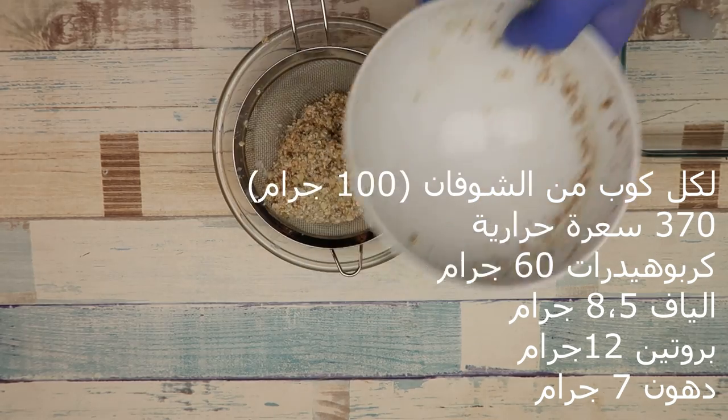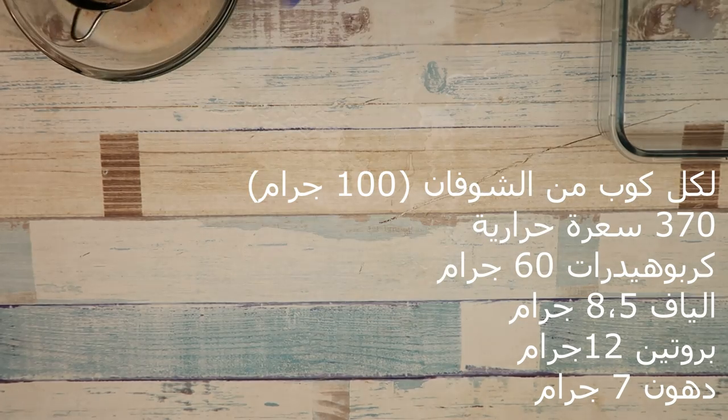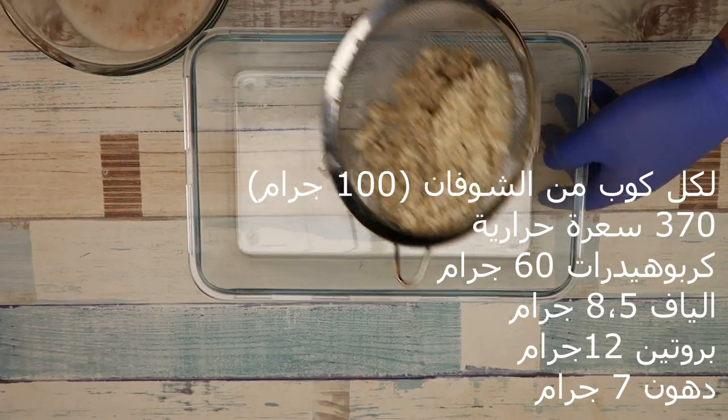This is the size of the protein — 300 calories per every cube from the oats, 370 per every cube.